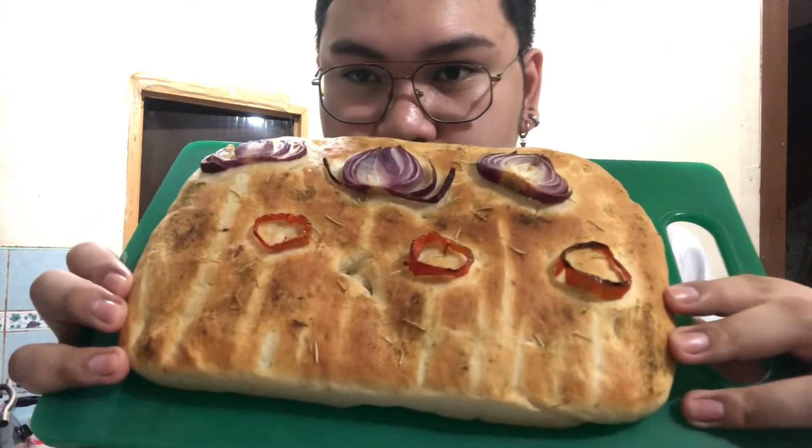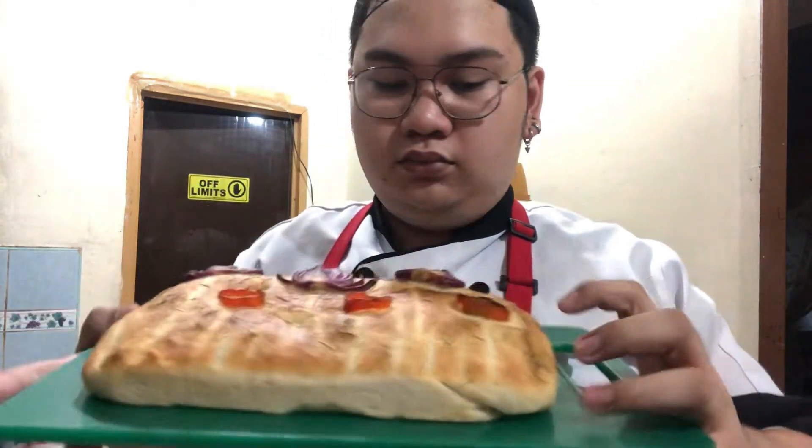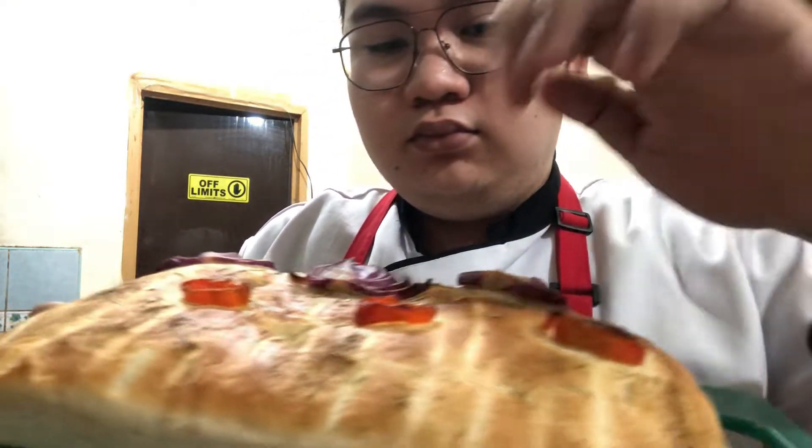Here's the focaccia bread. I enjoyed the most decorating the focaccia bread and setting it on the tray. The most challenging part was when I was kneading the dough.